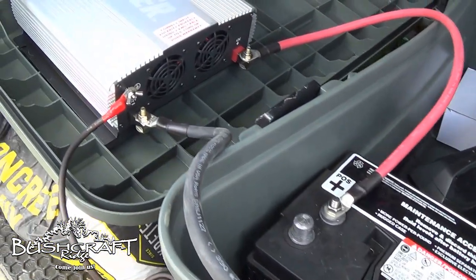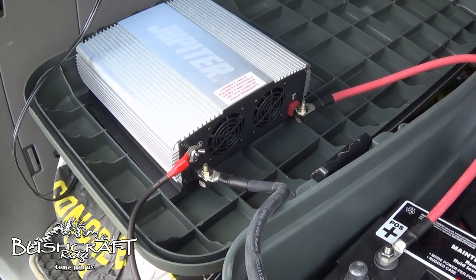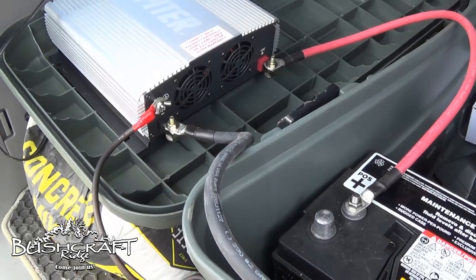So when connecting this, consult the instructions and ask for professional help. I read the instructions and did it this way. I'm not telling you to do it this way, so if you shock yourself, that's on you.